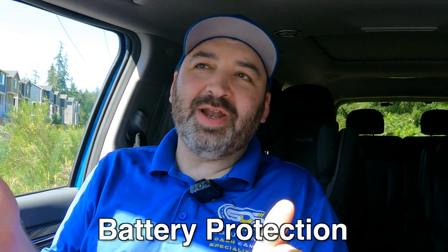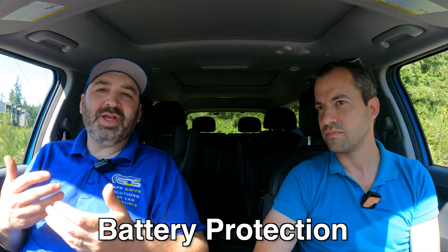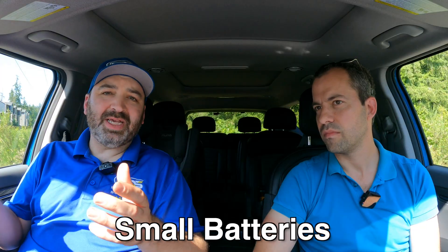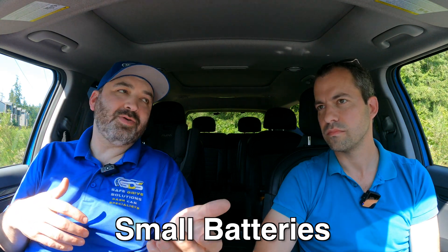Installing dash cams on EVs is completely safe if you know what you're doing. When we install, we put it on a dedicated circuit, typically with a 12.2-volt low battery protection or higher, because we don't want to drain the battery. We always recommend, if you're not using a battery pack, to limit it to only three hours — don't leave it on for long periods of time. The accessory batteries in EVs are actually very small — not huge like in a normal internal combustion engine vehicle. Those ICE vehicles have bigger batteries because they're powering an engine to start.